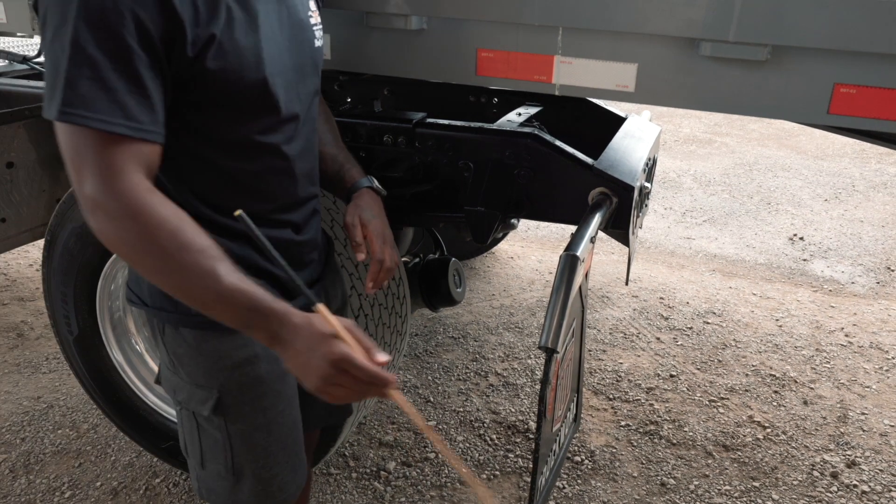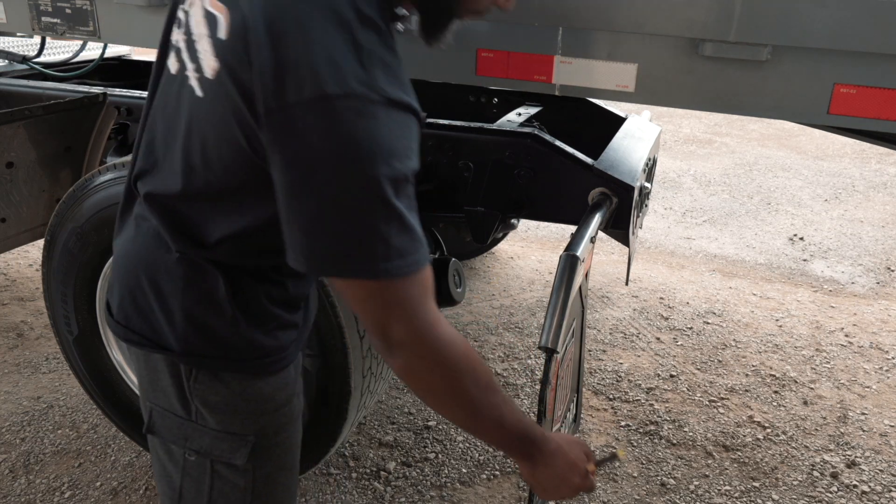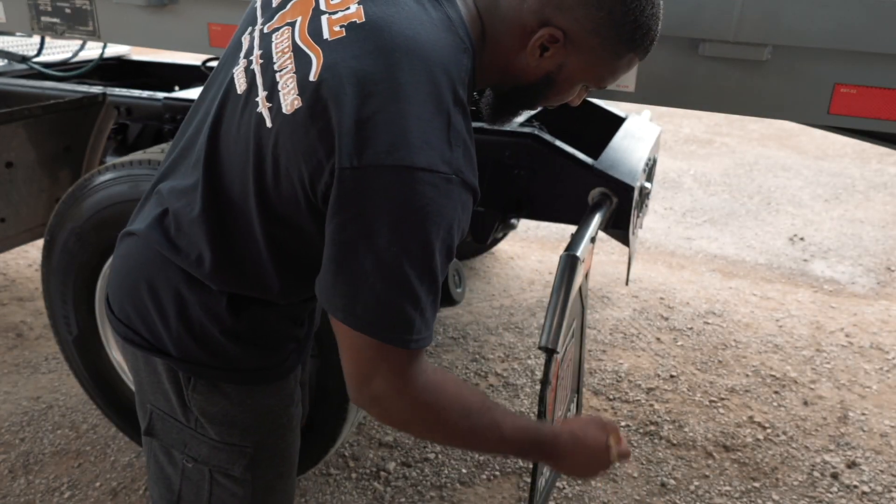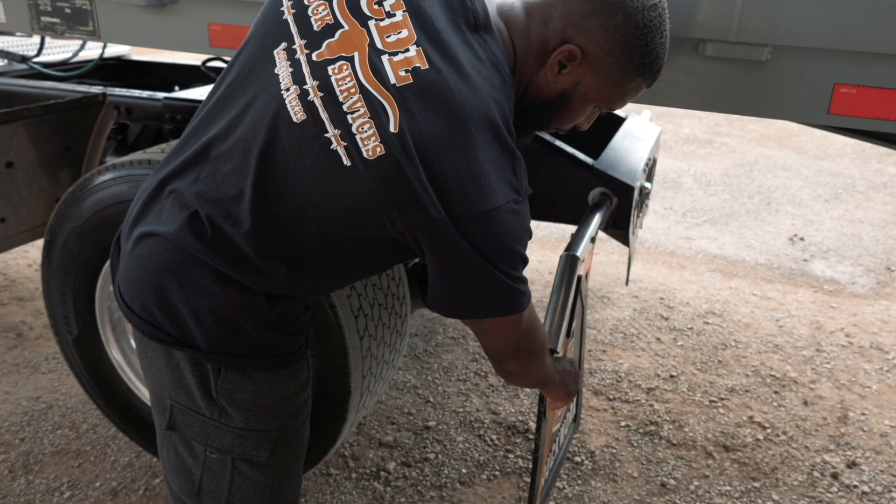Then I would go to my mud flap. My mud flap is securely mounted, not cut or torn. The nuts and bolts are present and tight, and it is within eight inches of the ground.